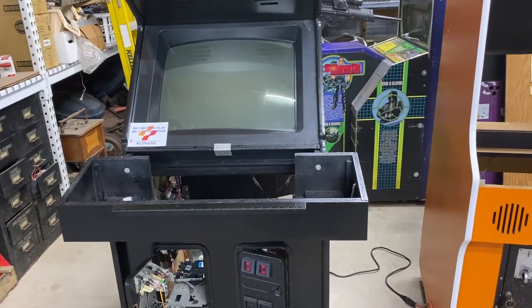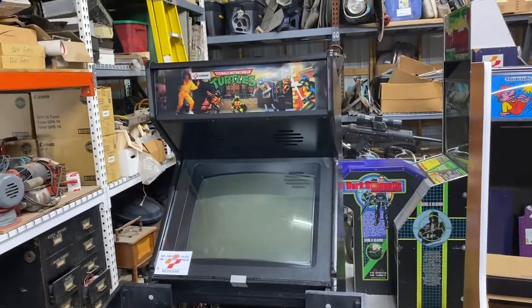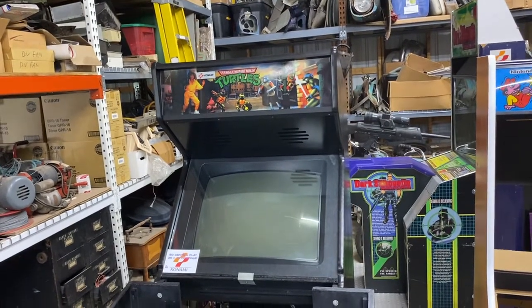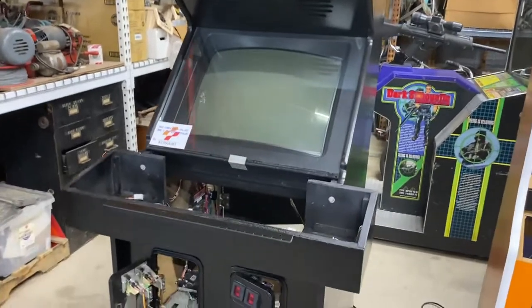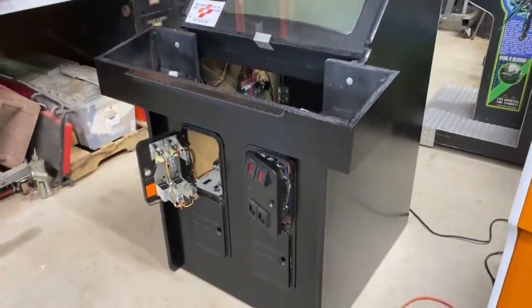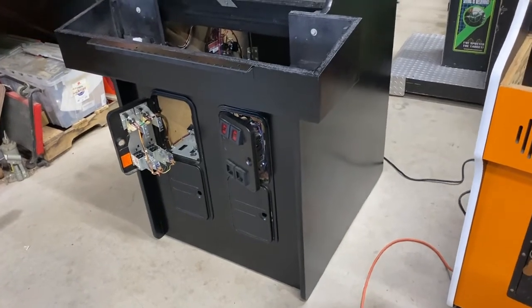Ed from Pinball Mayhem here with a quick update on the Konami cabinet. Last time I had the T-molding and the glass in as well as the marquee. Its first time out at the brewery where it's going to be operated will be as Teenage Mutant Ninja Turtles.